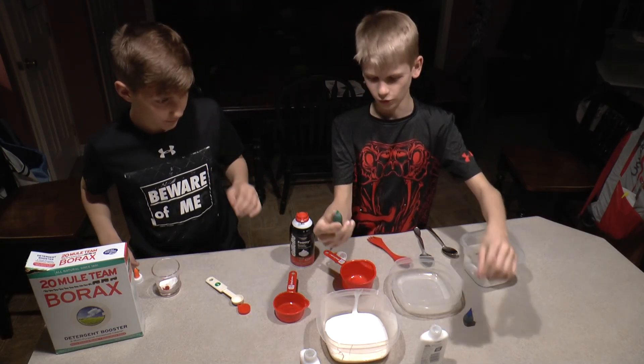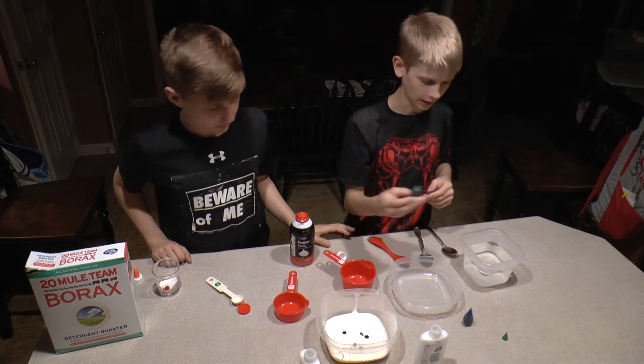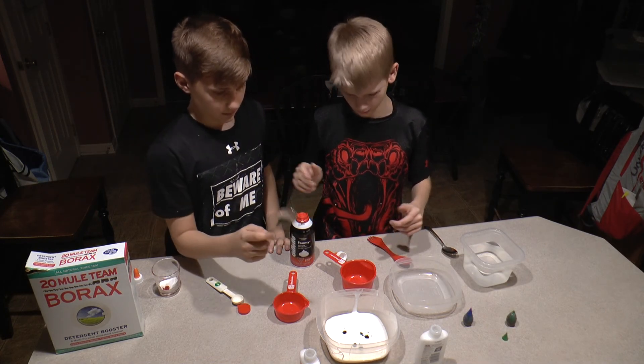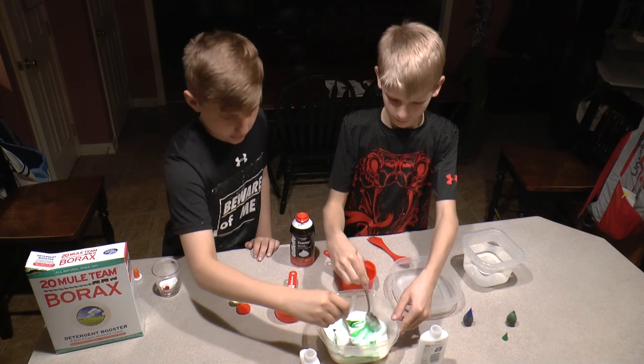We're going to be using green dye, so we're going to add a couple drops of green dye. We're adding a little bit more, because later we will add shaving cream, which is white. So let's get it mixed — stir it up.